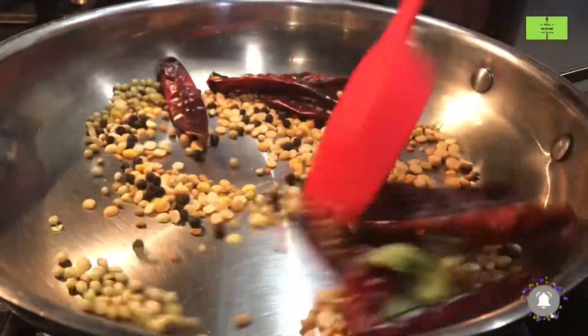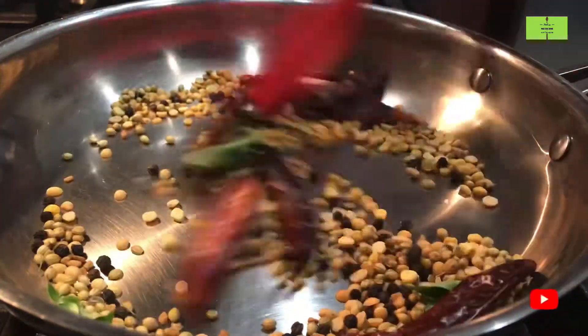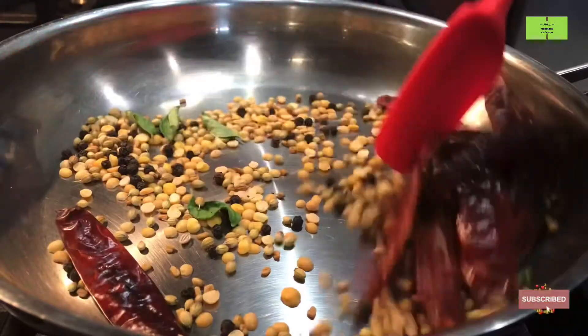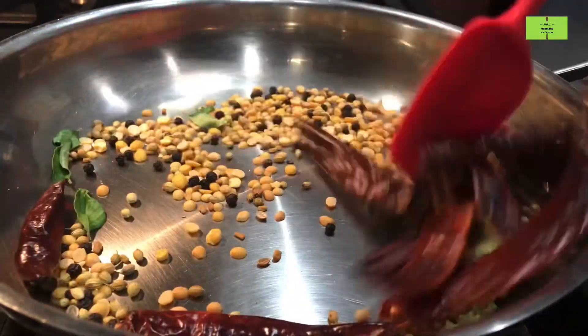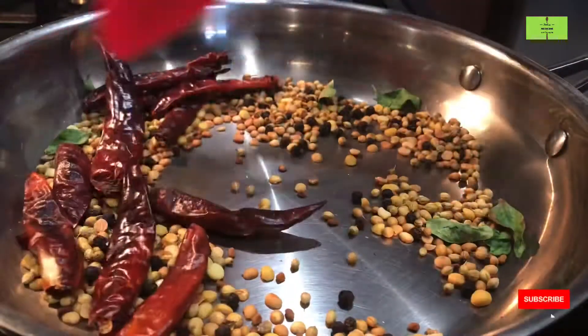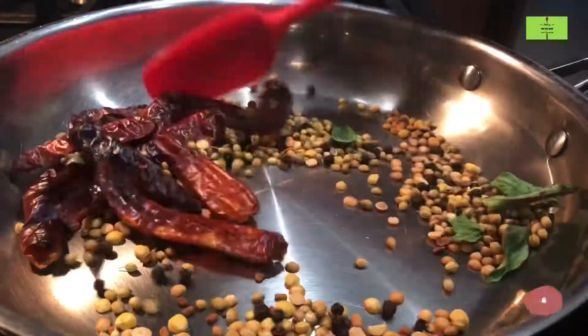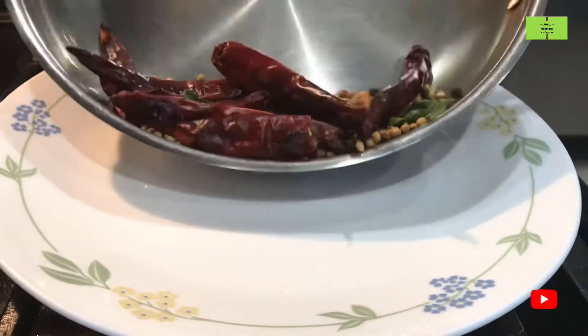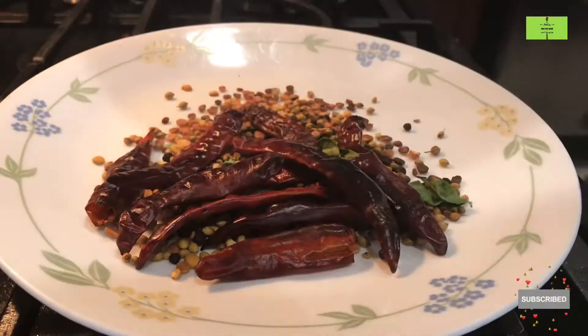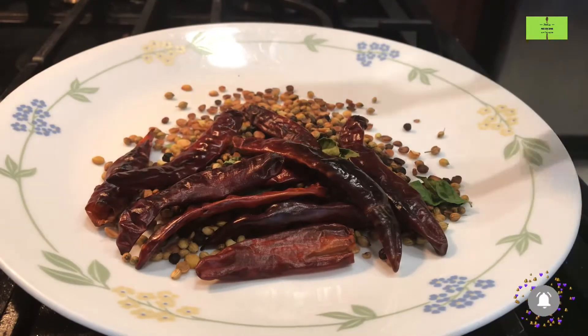Now fry all these ingredients for a minimum of two minutes — you will get a nice aroma. After two minutes it is completely roasted; see the color of the ingredients. Transfer all these fried ingredients to a plate and cool them down.